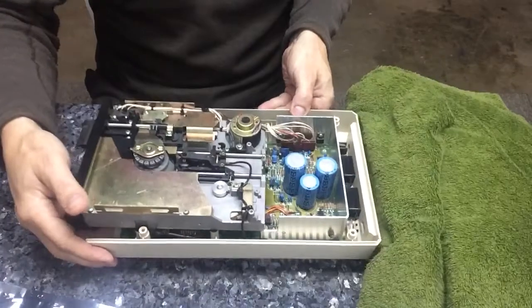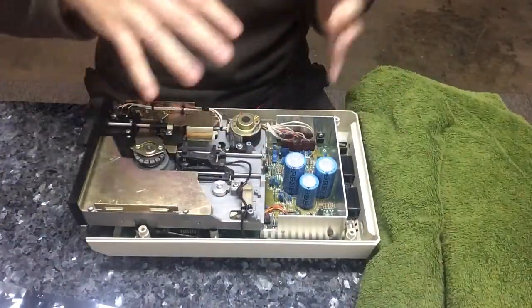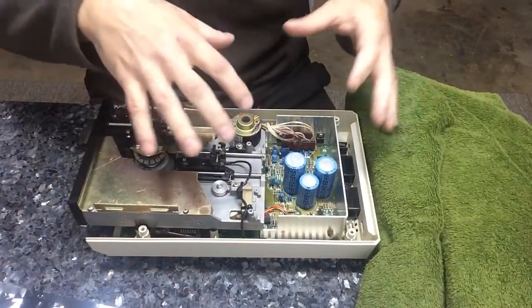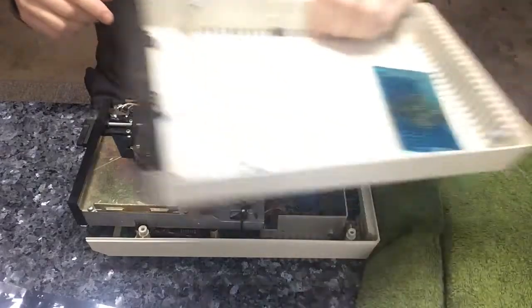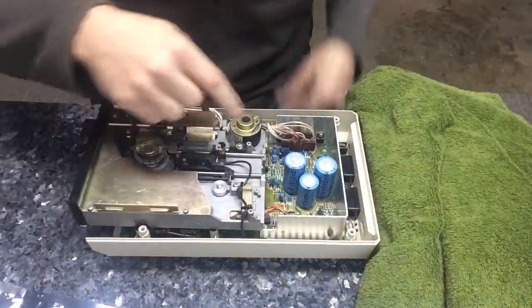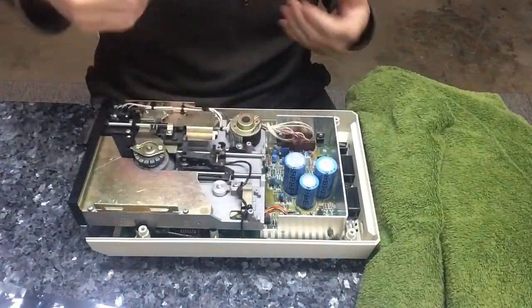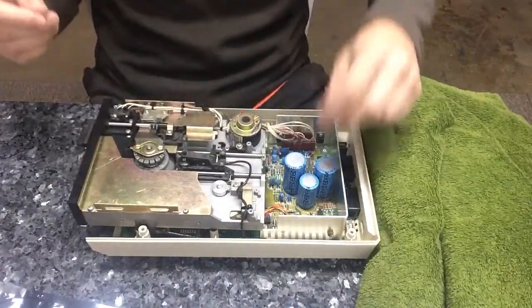Usually when I get these drives, before I clean them, I take off the RF shield and then I clean it all. That involves taking it all apart, cleaning all the plastic, the top plastic, and all that kind of stuff. Clean the rails, lube the rails. These caps look good, but in essence all caps should really be replaced.